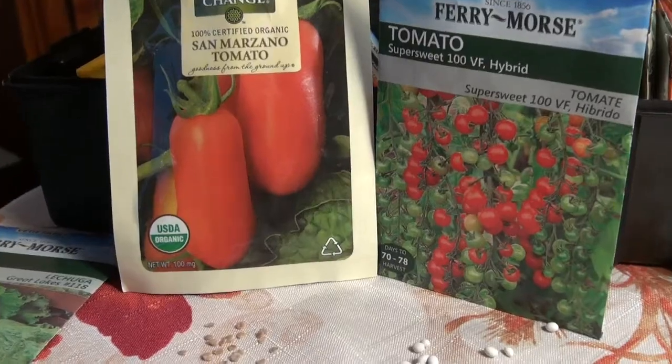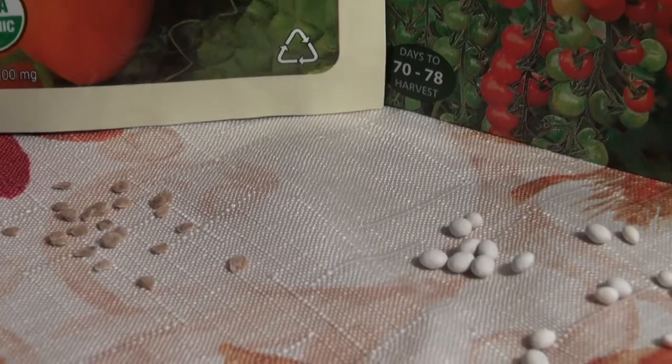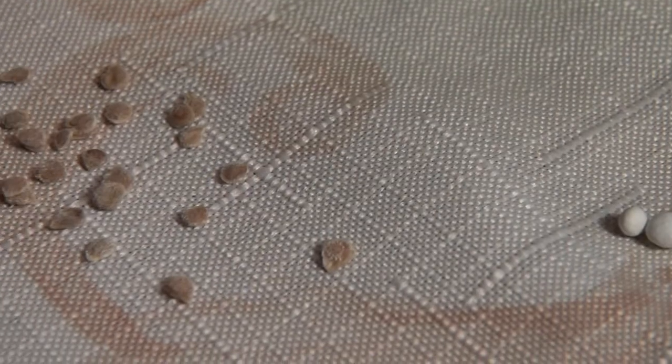Sometimes we'll have coated seed, which is done primarily to make it easier for you to handle the seeds. Some seeds are extremely small and difficult to handle, so they're coated with a clay-like material. It makes it much easier when you're trying to put those seeds in the ground.